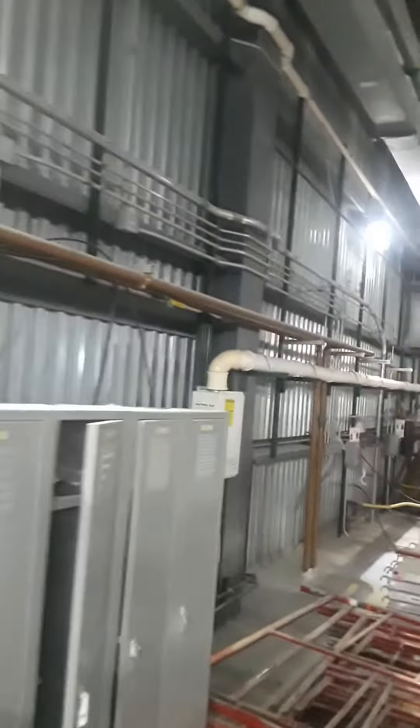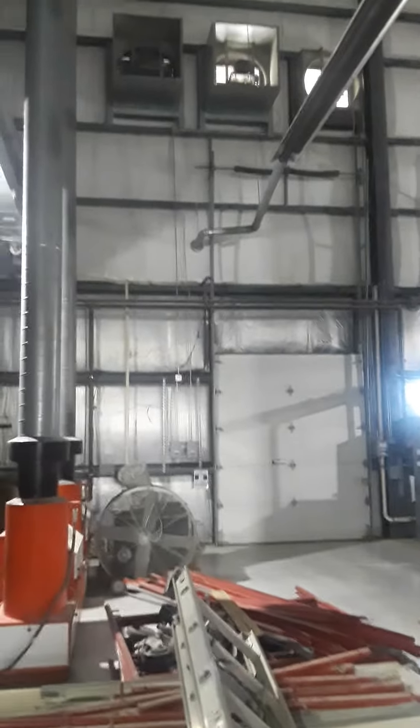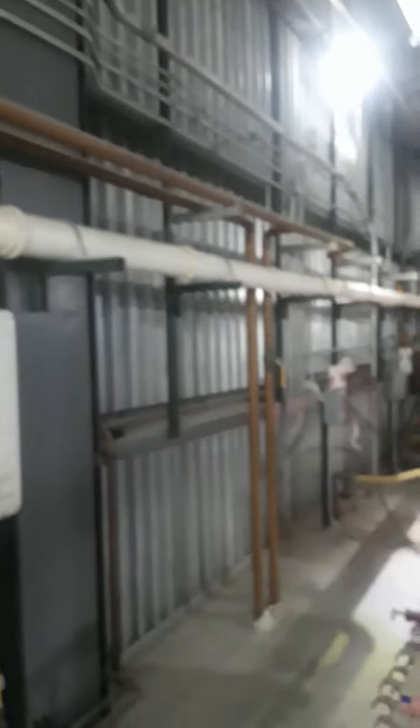All this existing stuff goes away — we're piping in new filters and a new refrigeration dryer. Above that garage door, running horizontal, is the two-inch main from that bank, and it ties into this bank through these connections. There are our main drops going down through the floor.